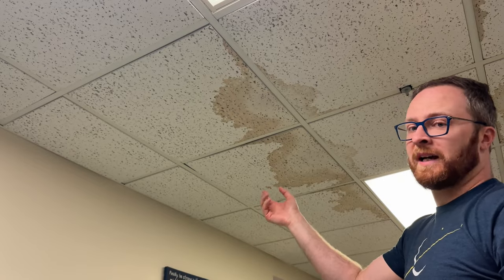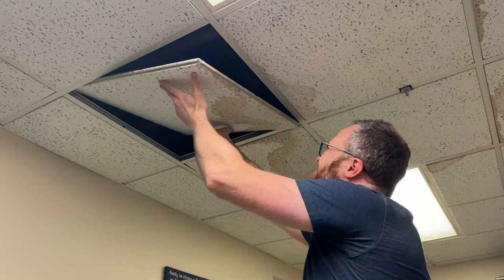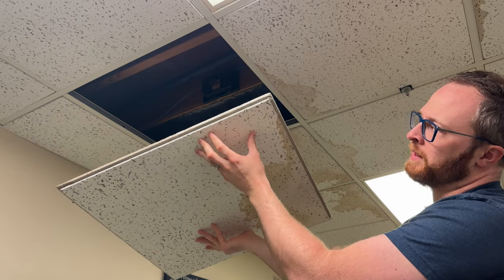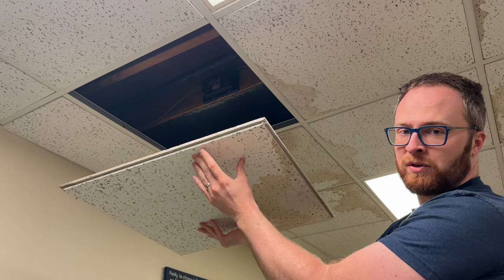Then we need to figure out what type of ceiling tile we have. These have a recessed edge, which means we need to be looking for an angled ceiling tile. Others don't have this edge, and those are just flat.